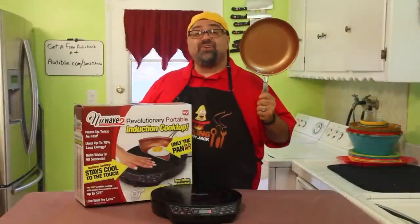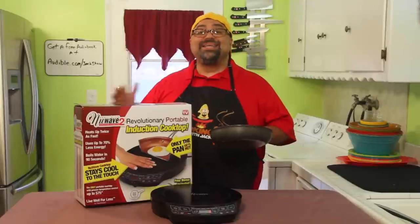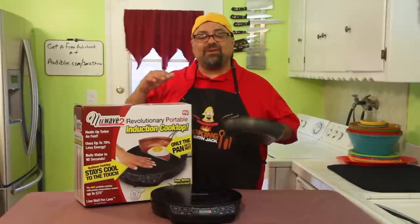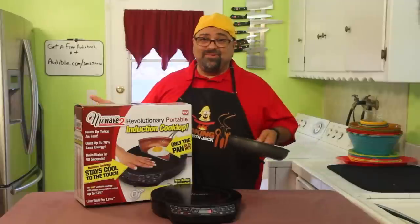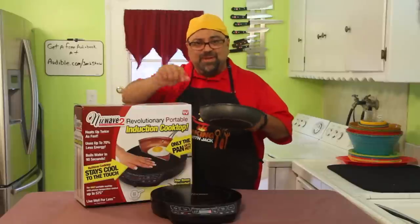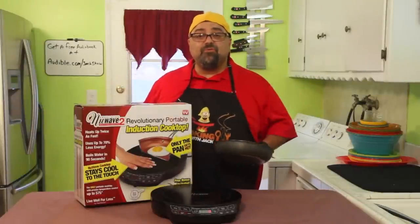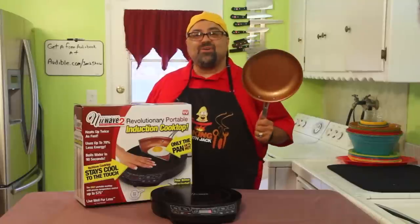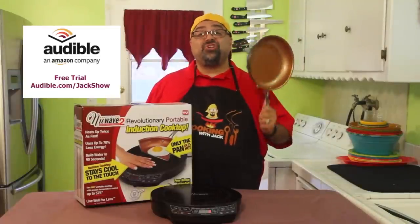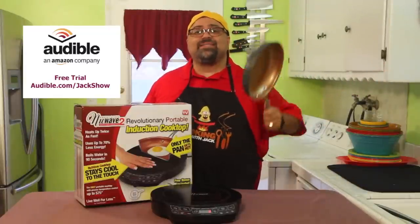The cooking surface is very even, the eggs came out great, it boils water faster than the stovetop, and it sears meat perfectly. The only downfalls: it's lopsided and wobbles, and it shuts off as soon as you lift the pan — give me a 10-second grace period to flip or mix and put it back. Those are the only improvements needed. Otherwise this is a major success. Thanks Audible.com for sponsoring — go to Audible.com/jackshow for a free audiobook. See you on the next episode!